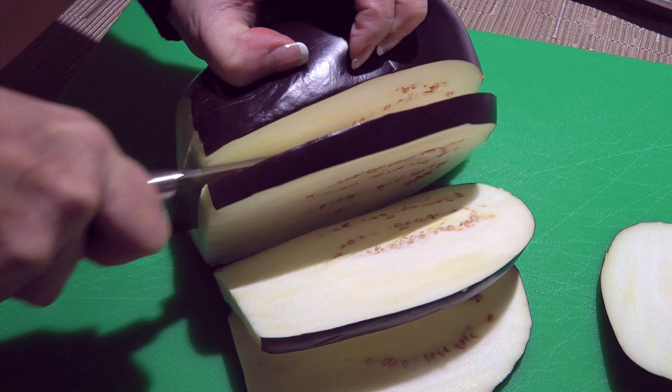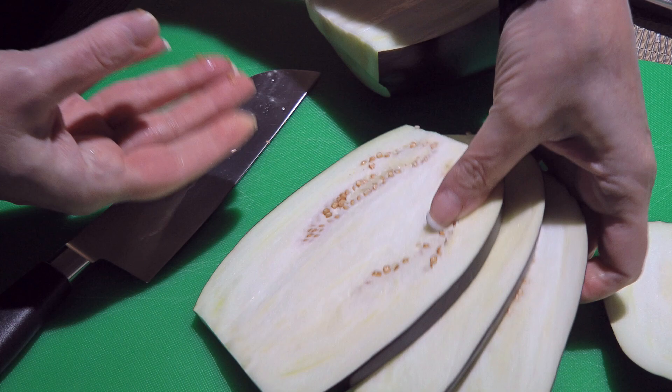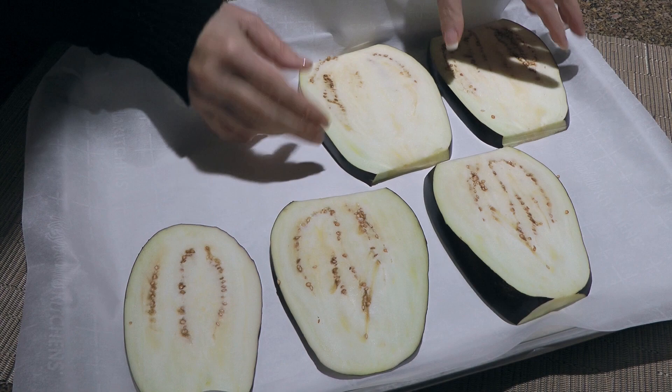We'll go ahead and look after the eggplant. After removing and discarding the top and the bottom, we'll slice it lengthwise to about a quarter inch thick, before transferring them to a baking sheet lined with parchment paper. I have extra slices that I'll be using for other recipes, like a nice frittata. Mmm, yum!